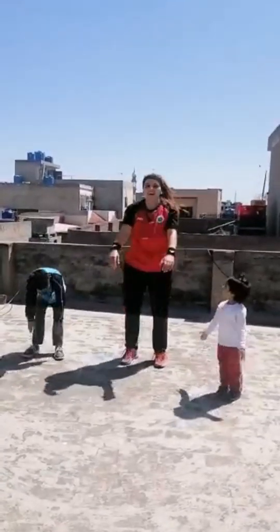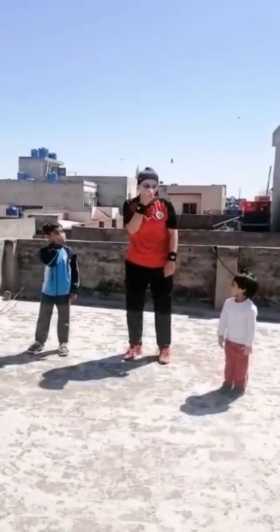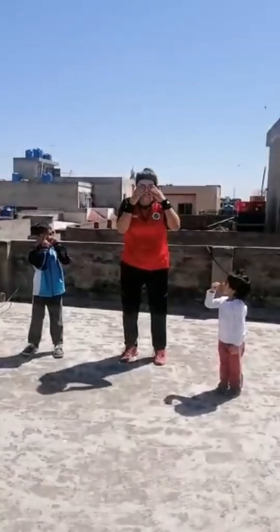Yes. Okay, Simon says touch your eyes. No, no, no, no - this is not my eyes. Touch your eyes. Where is your eyes? Yes, touch your eyes.